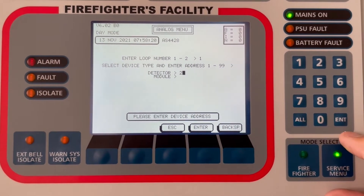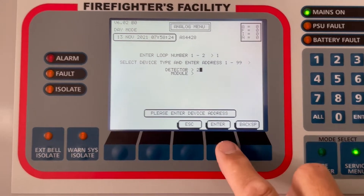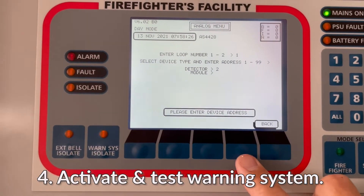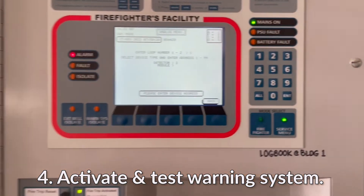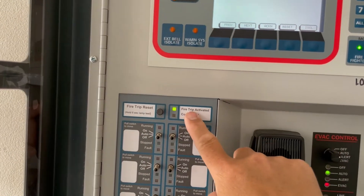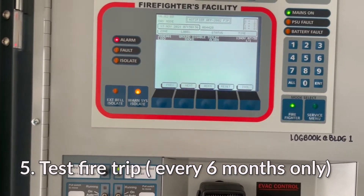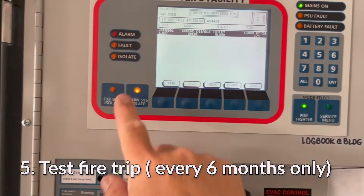Then detector number — let's say detector two. We press enter and there you go — there's an alarm! There's a fire trip activated at the same time. We isolate that noise and the external bell sounds.